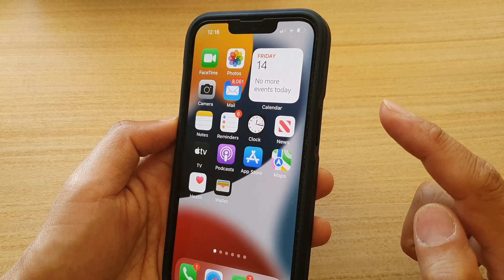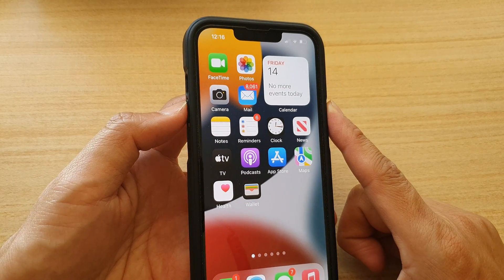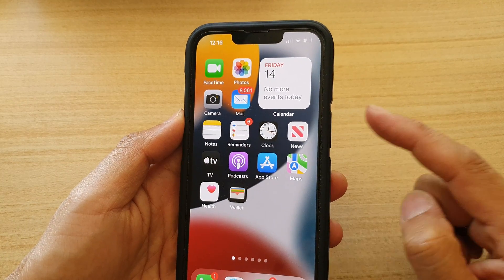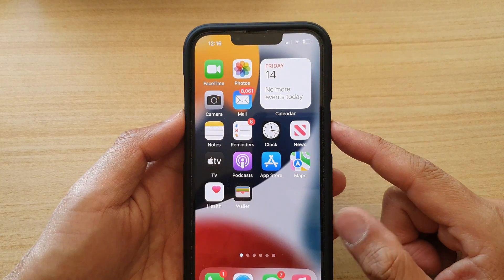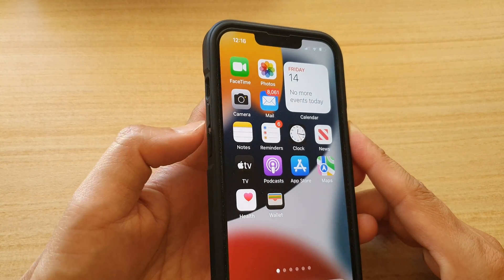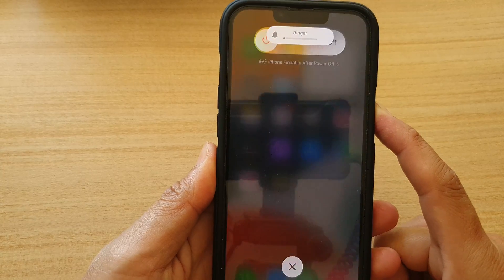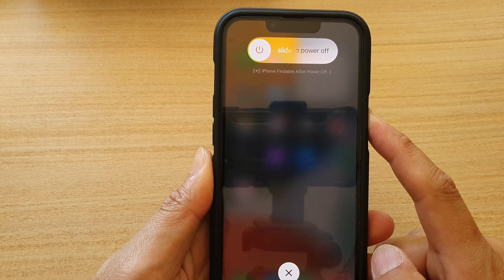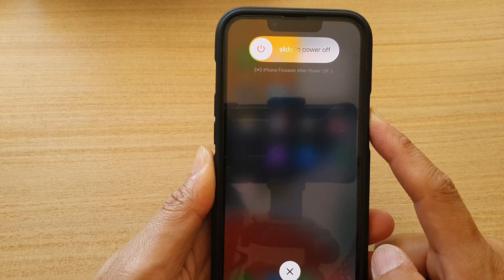What we want to do is press on the volume up key, then press on the volume down, and then press and hold on the side key to restart your device. So let's do it now — press volume up, volume down, and then hold on the side key.